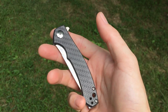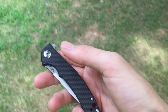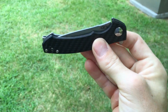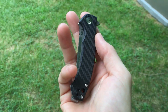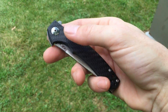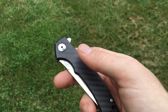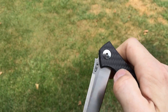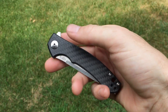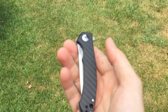ZT does a good job with their newer flippers as far as dialing in the detent. Everyone I've talked to who owns one of these newer Zero Tolerance knives — whether it be the 0450, the larger brother the 0452, the 800 series, the 900 series — they've really got it dialed in as far as their detents and actions.